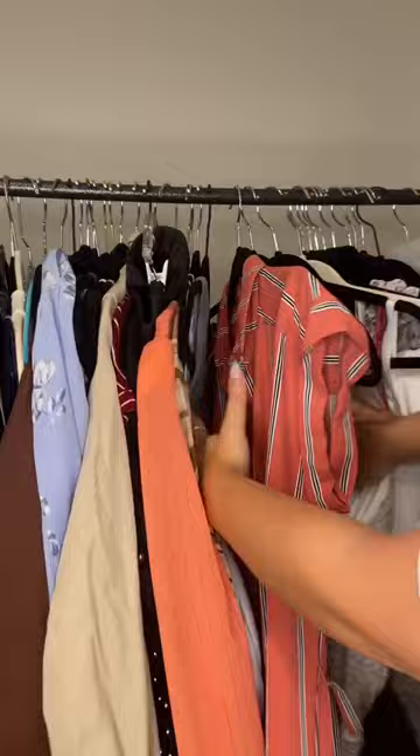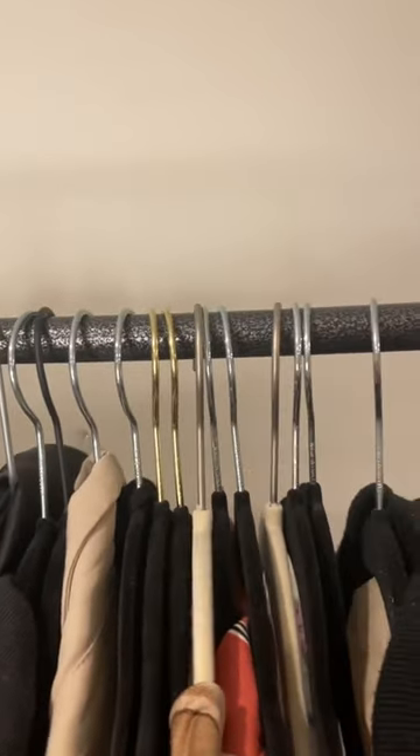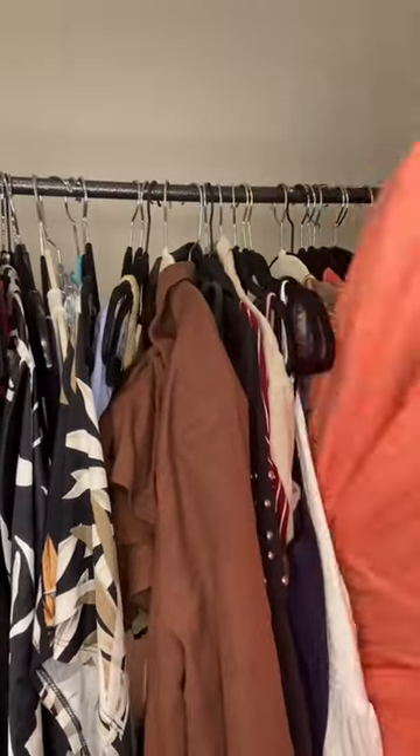Then, for the rest of the year, every time you wear something, put it back in with the hanger the correct way. At the end of the year, you'll be able to see what you've worn and what you haven't, and know that those things are probably good to go.